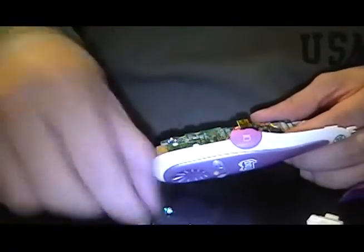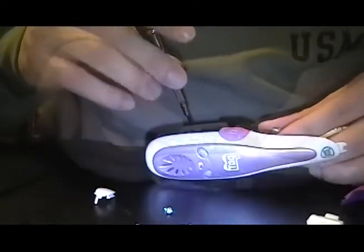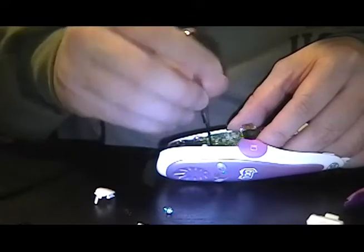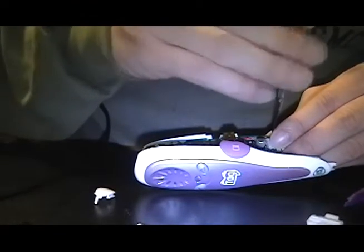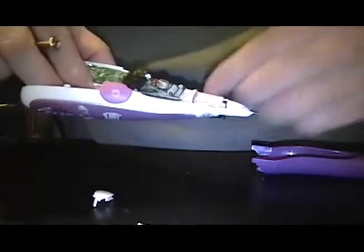Then we need to reassemble. The first thing to reassemble — I'll just put the motherboard back in there. I'll need the three screws again. Then we'll put all the pieces back — don't forget to introduce the pin back inside.